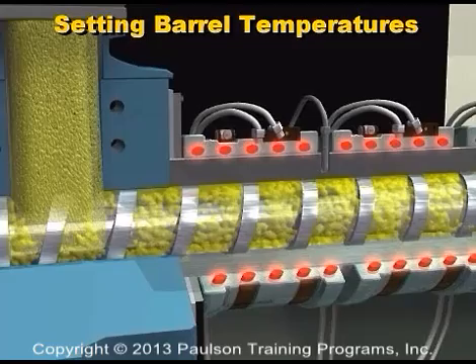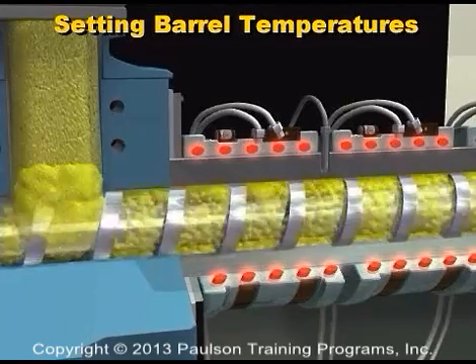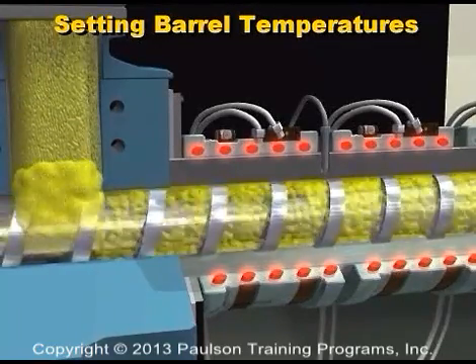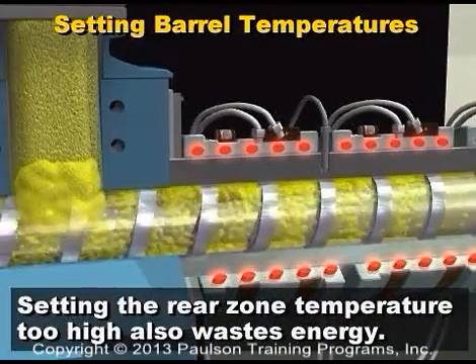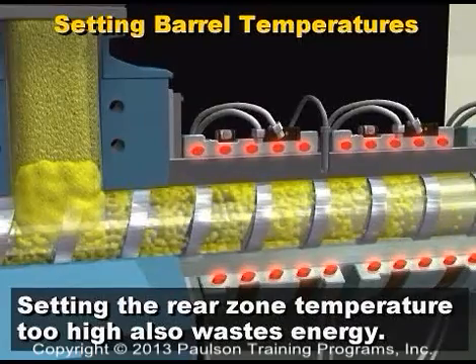Too high a temperature can cause the plastic to melt in the feed throat, which will block the flow of granules. Setting the rear zone temperature too high also wastes energy. Much of the heat produced by the rear zone heater is simply taken away by the throat cooling water.